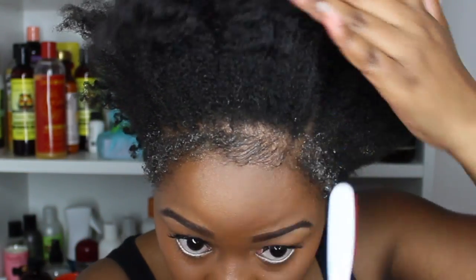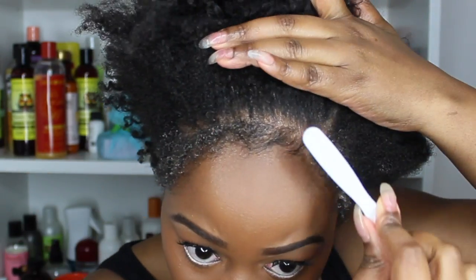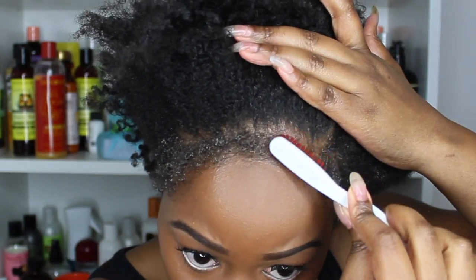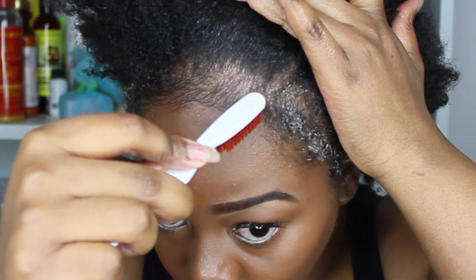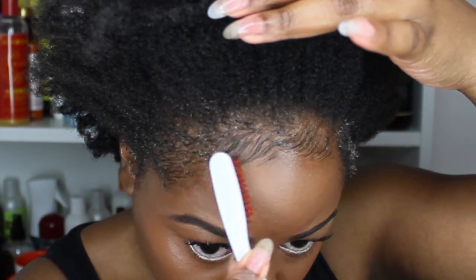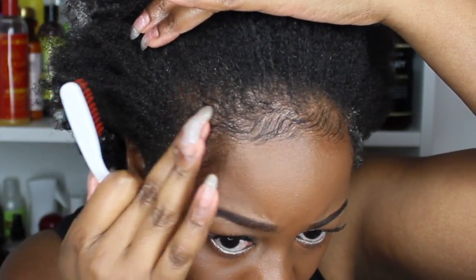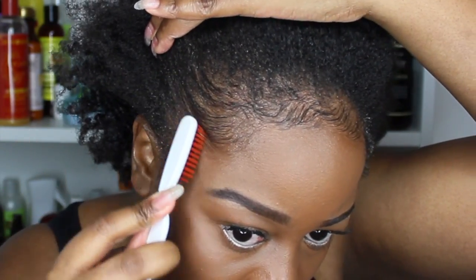After applying the gel, use a small brush — a toothbrush works great — to line the edges down in a smooth motion. You can also use a pick comb, which does a great job laying edges down. What you want to do is bring the baby hairs forward and then sweep as you go along. Where you feel there's a turn, bring the hair in a little bit — this is a great way to really define your edges.